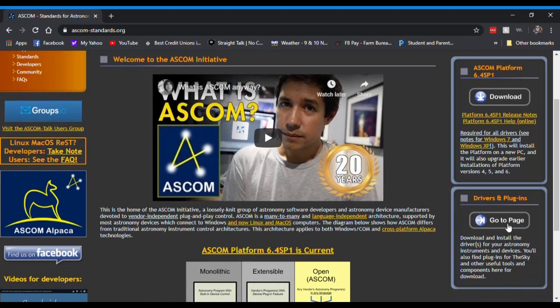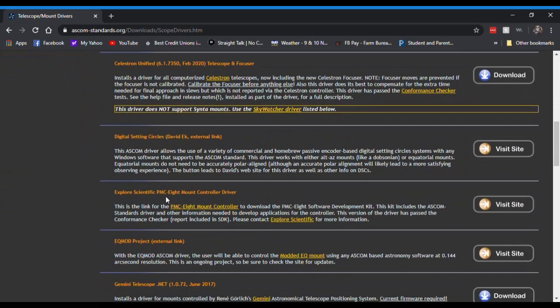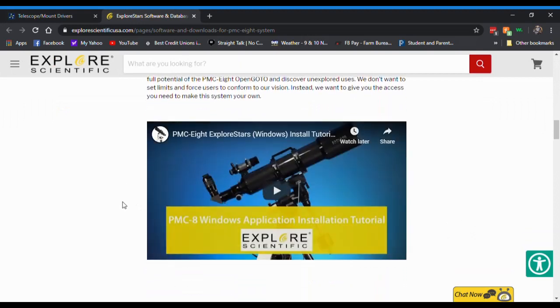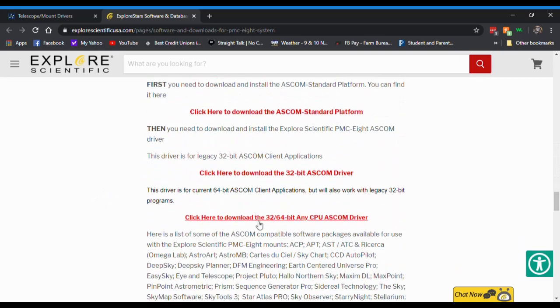Go to the Drivers and Plugins section, over to the left side under Telescope/Mount. Scroll down until you find the Explore Scientific PMC-8 mount controller driver, then click 'Visit the Site.' Scroll down and first download the PMC-8 Configuration Manager version 1.0.3, but don't run it just yet. Keep scrolling until you see the option to download the 32-bit CPU ASCOM driver — you'll need that to install the driver for your mount. Go ahead and download it, click Run, and install.